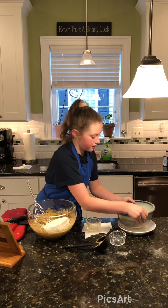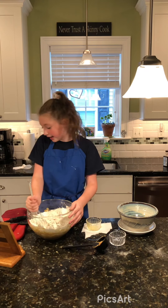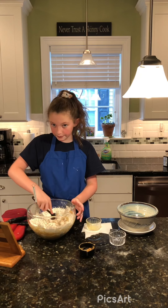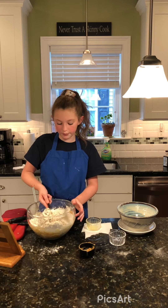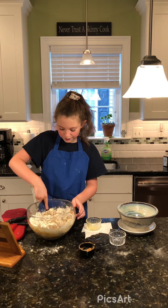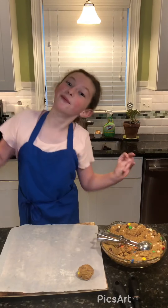Your rubber spatula is the best at this point. So what's next? Here's another helpful tip: you are going to chill the dough for two to three hours minimum, but we are going to chill it overnight because it just needs time to form. That's how you make the best chewy cookies — you always chill your cookie dough. We will see you tomorrow!